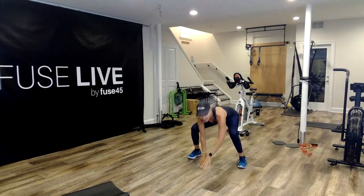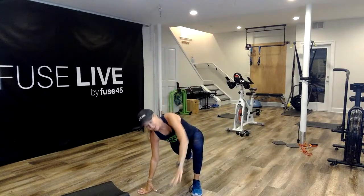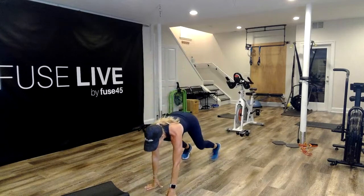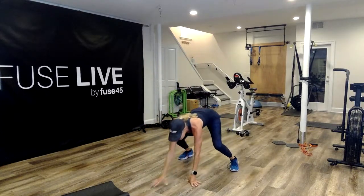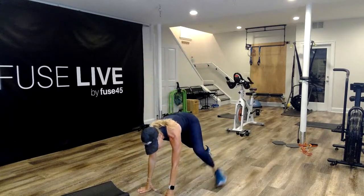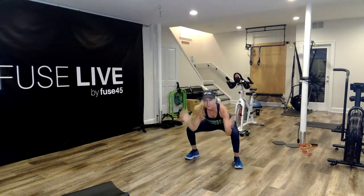I'm going to come down and walk it out. Take one foot to one hand, get that nice runner stretch. Switch sides. Open it up — you can stay here or walk it up to the heels. Release, get those inner thighs activated. Starting on the other side, get that really nice rotation in there.